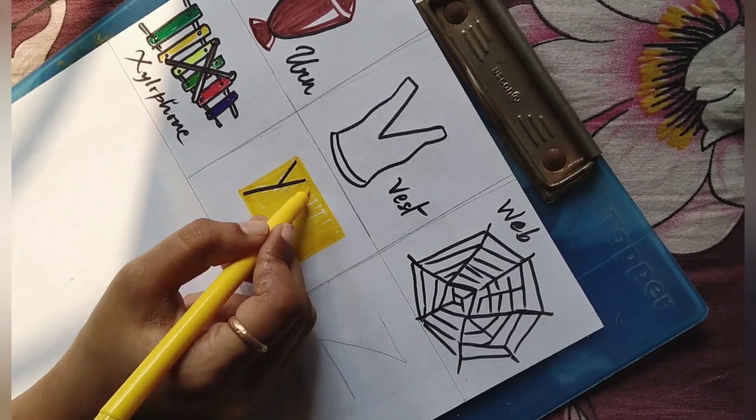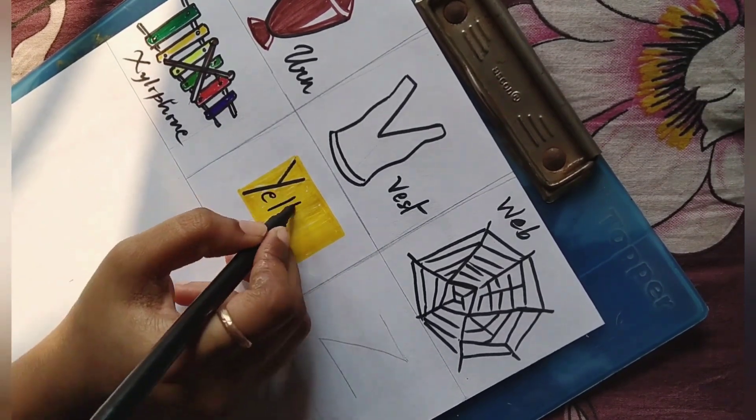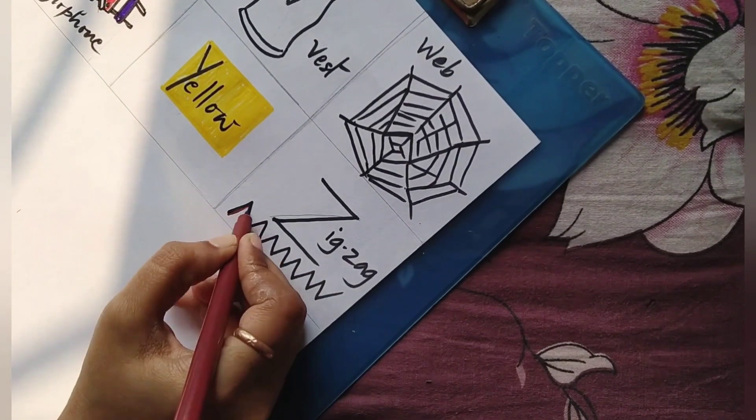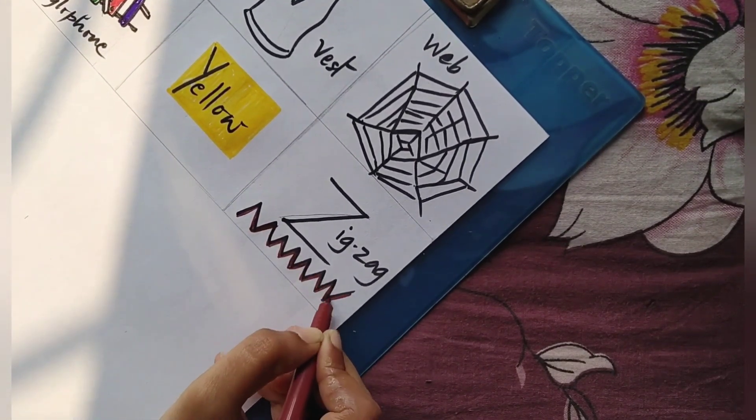Y for yellow — and that's the colour yellow. And Z for the last one — zigzag. And that's a zigzag.